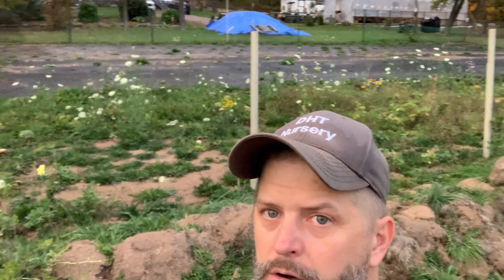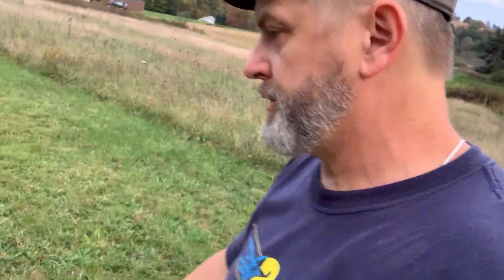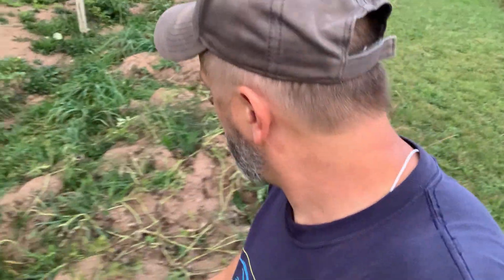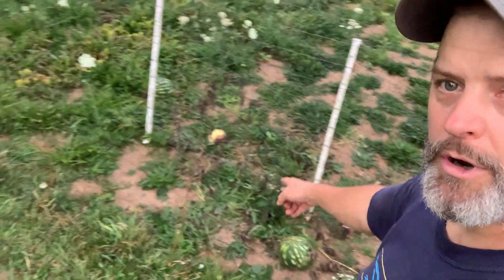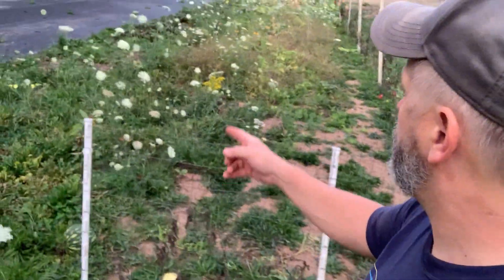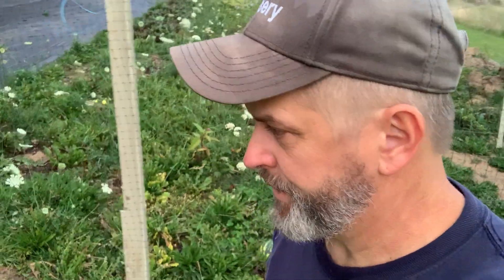There's some more watermelon — there's one right there, a couple here, and one up there too. You can see all the wildflowers in there; the bees go crazy for them, they're loving them this time of year. I had a bunch of seeds I just threw out — didn't have any use for them.